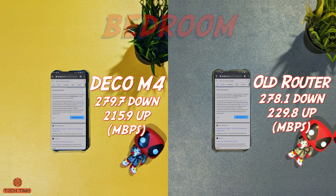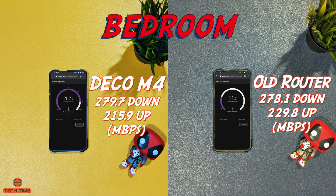Now for the fun bit — the speed tests. I'll be using Google Speed Test as I find it to be really accurate. The first test is in my bedroom where both hubs are located. There is not much of a difference here; the upload speed is a shade better on my older router, but that can just be a variation during testing.